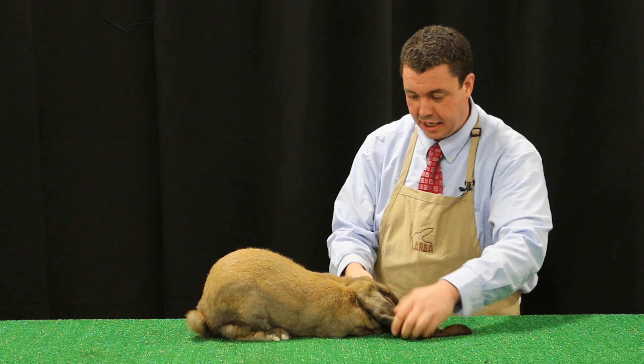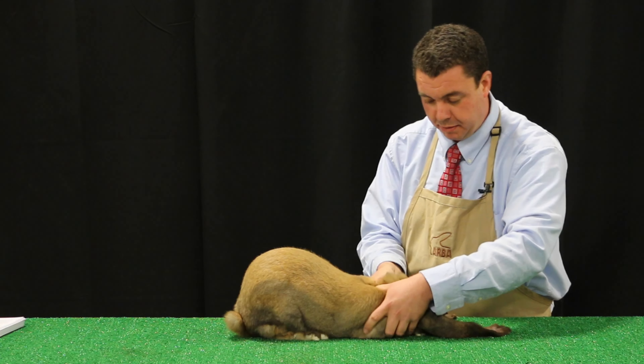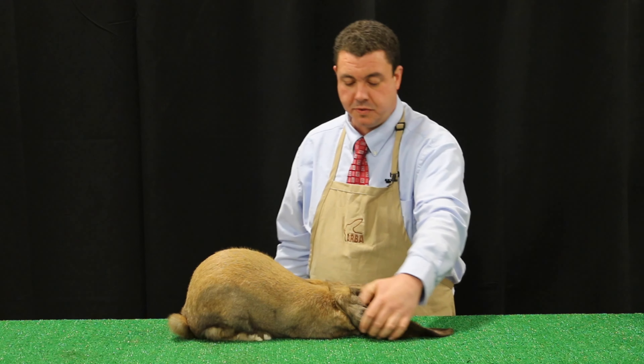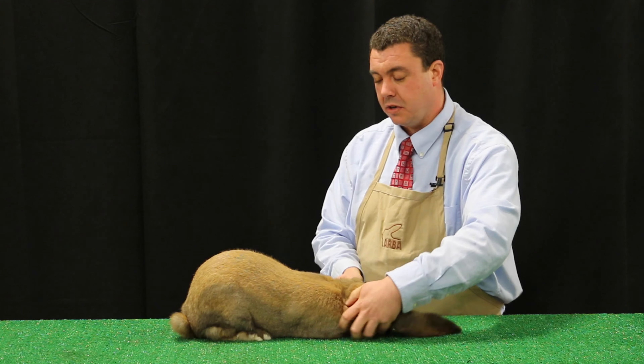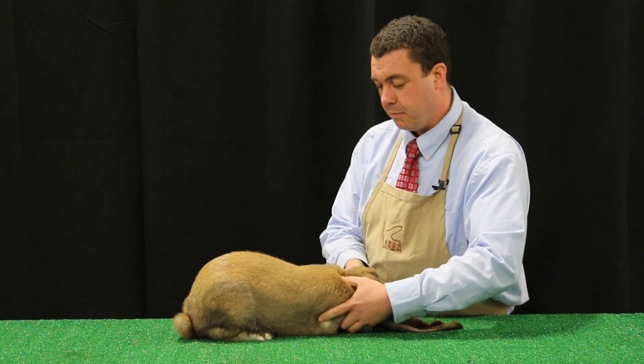Semi-arch breed — the example we're using is the English Wop. Animals in this group are supposed to be a little bit longer in their shoulders. We want to make certain that they're posed properly, so they do show their side profile and arch over the top of the hip. These animals' body structure is not like most of the compact breeds or the commercial breeds.